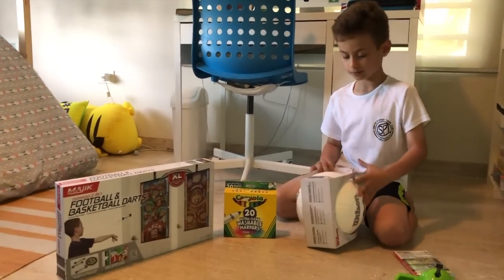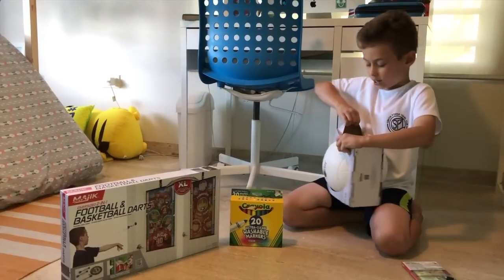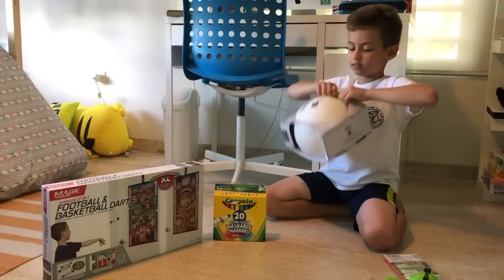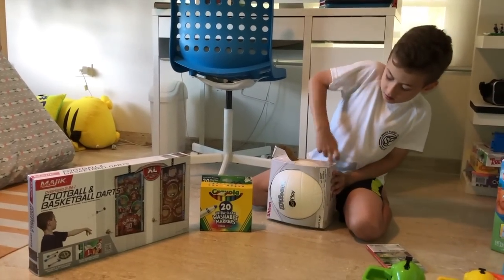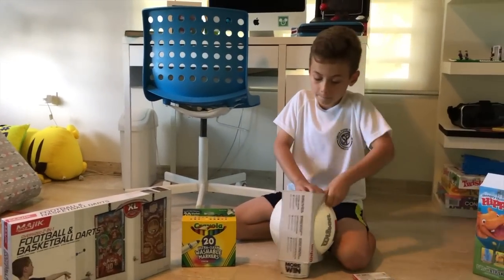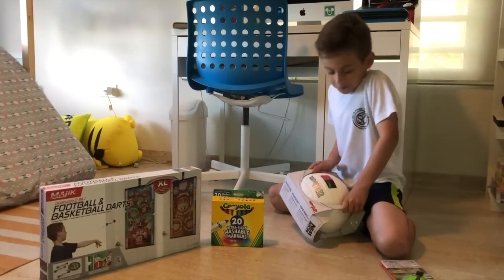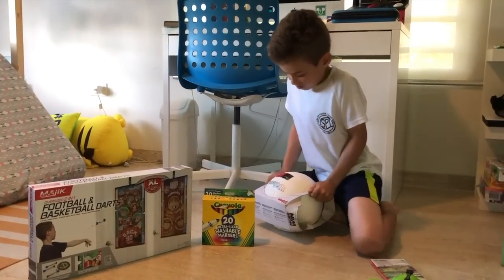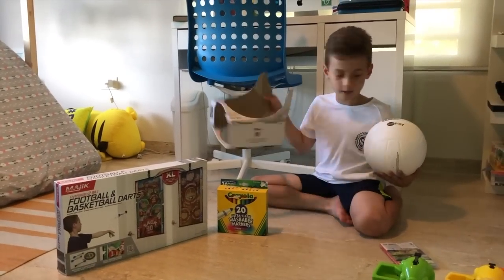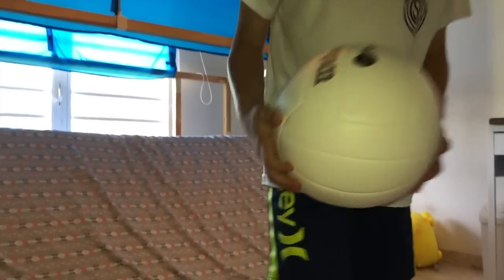Is this my volleyball? I had one but I lost it. I don't know how, but I lost it. It's hard to open this volleyball. Now I opened it. It was a little bit hard. Here's the volleyball. I'm going to show you, get closer. Like this.